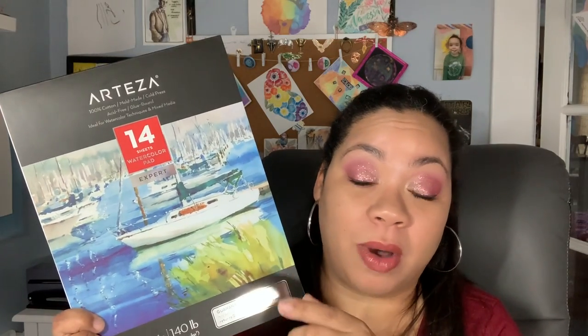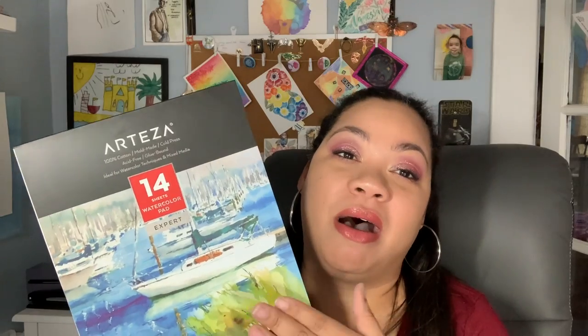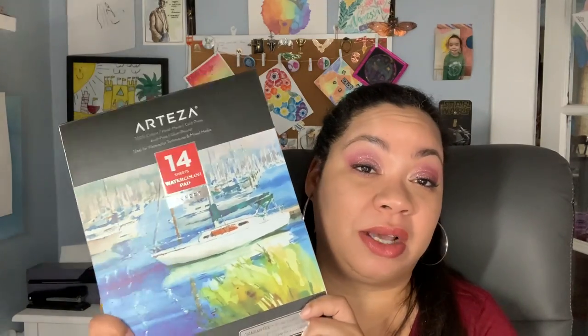A few things you should know about cotton watercolor paper: it stays wet a little bit longer than regular paper. You can work on your piece a lot longer because you won't have sections drying off at different times. The paint goes down smoother and more evenly on cotton paper.